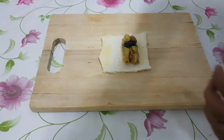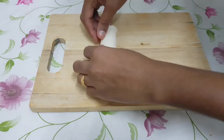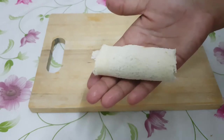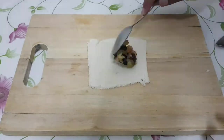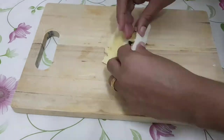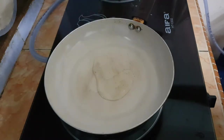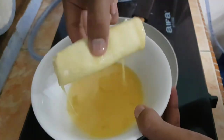We will roll it in the pan and spread it in the pan. We will put it in the pan. We will make 3 slices of bread and put it in the pan.